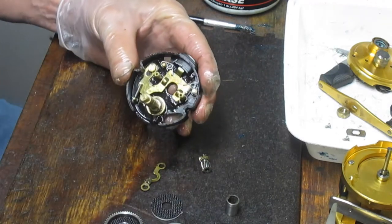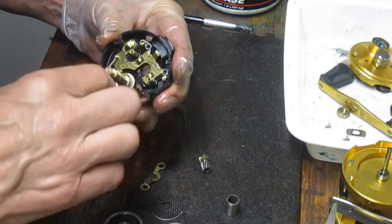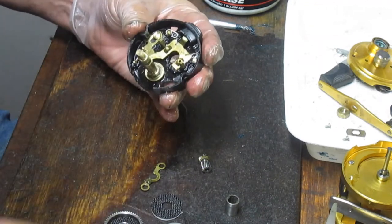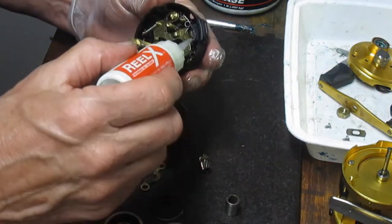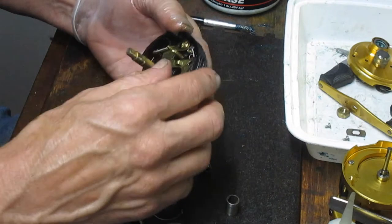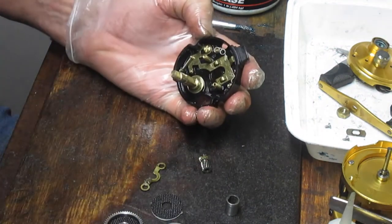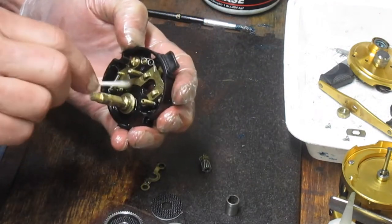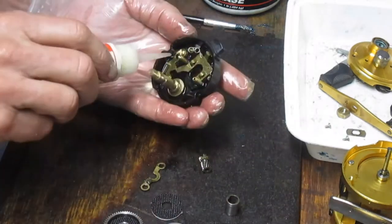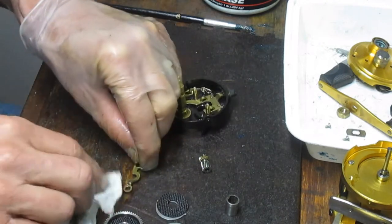This reel is clean and does not require that, so we're not going to do that. A little bit of oil goes a long way, so I'm going to put the oil behind that free spool button. We're in trip mode right now, so I just moved it back up to make sure we're clean there. A little bit of oil behind there — because that's where the slide is — and I'm going to take the time to clean the yoke.